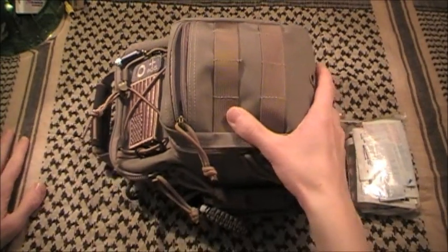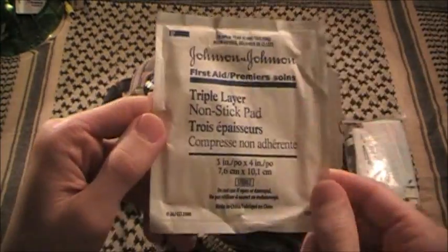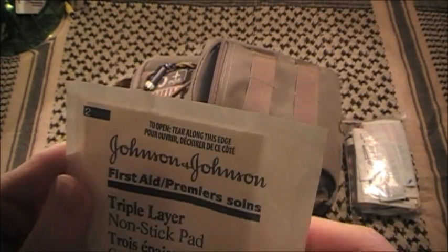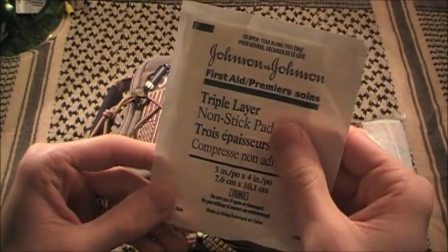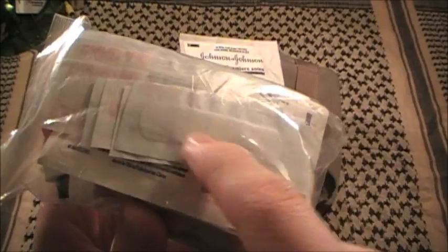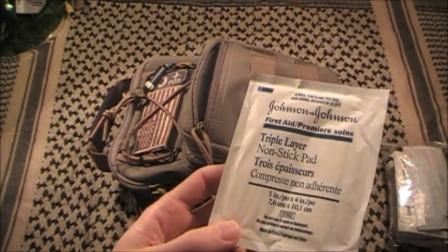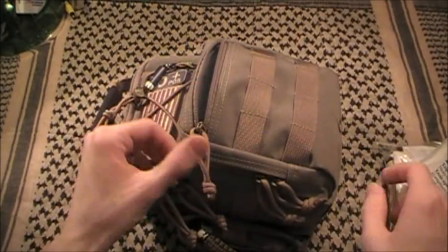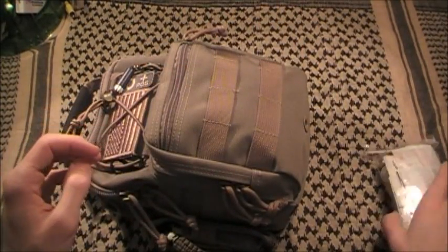Also in the same little pocket because it fits perfectly is a single triple-layer Telpha pad. In layman's terms, it's a nonstick gauze pad made by Johnson & Johnson. It's perfect for pretty bad wounds - this will not adhere to a wound. It's the same stuff on the padding of a band-aid. It won't stick, so when the wound starts healing you don't peel it off and rip up the coagulant and reopen the wound.